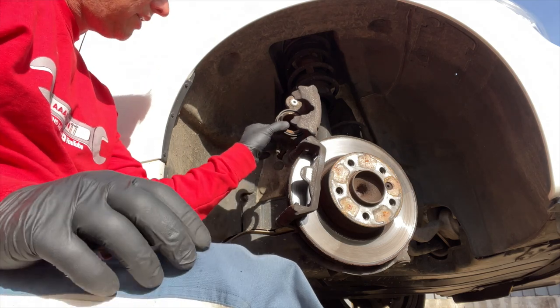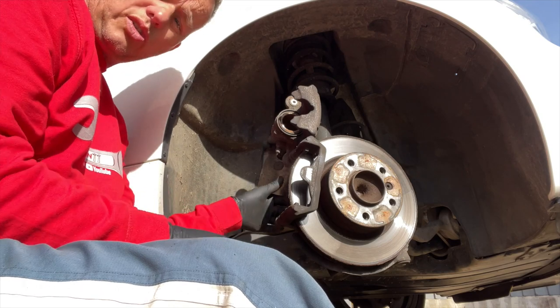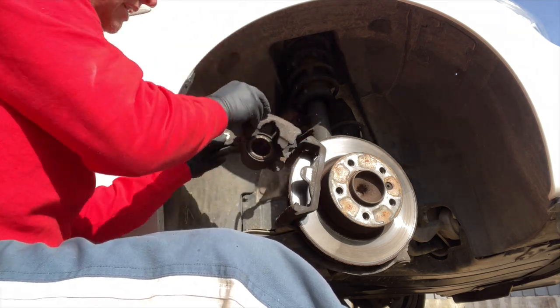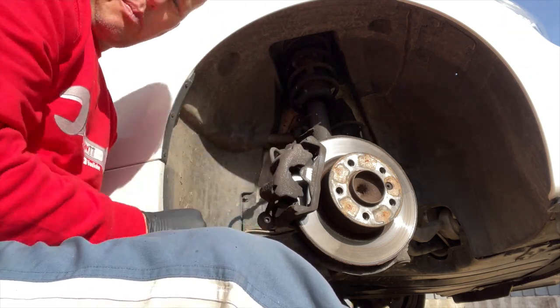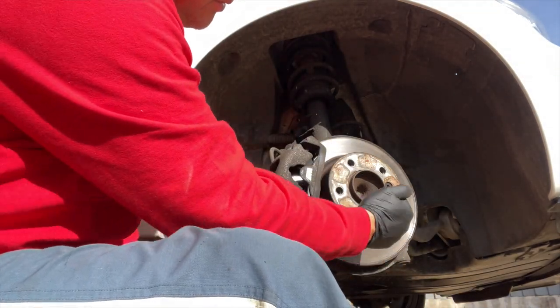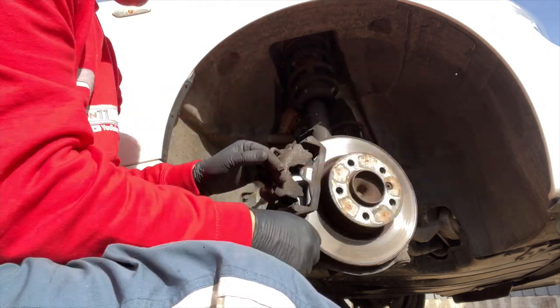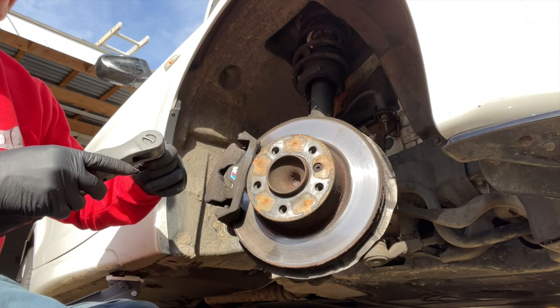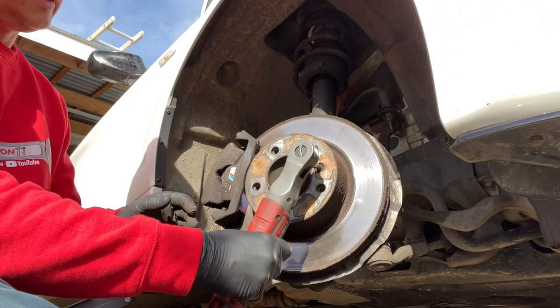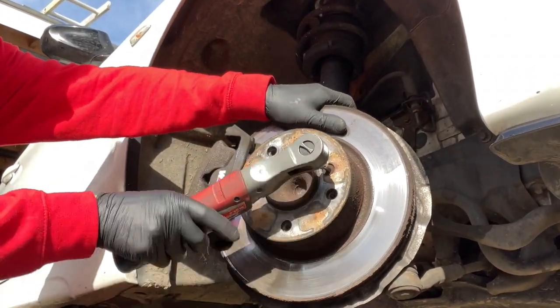The piston has gone all the way back, ready for its new set of pads. Now we need to take the caliper off completely because we're replacing the disc — so we've got to take two big bolts out the back. On the front of the disc we've also got one Allen key bolt there to remove to free that off. Let's see how tight that one's going to be — oh, that's nice and easy.